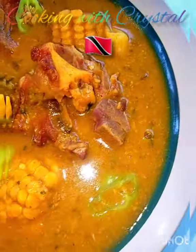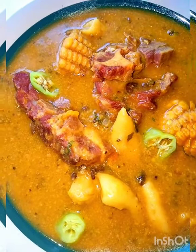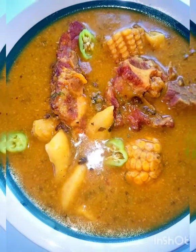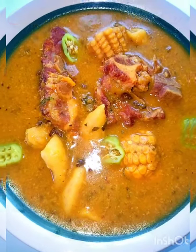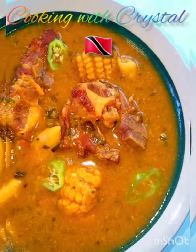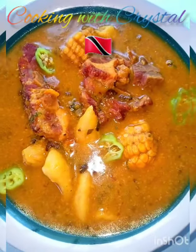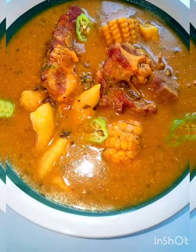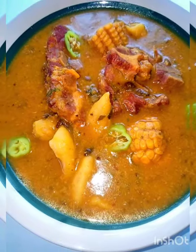Here you have it — Cooking with Crystal, we did a simple Caribbean soup today. I hope you all enjoy! Be sure to subscribe, like, share, and leave a comment. I'll do another soup in the future with different ingredients — maybe a traditional one with more provision and meat.